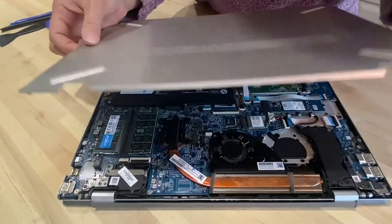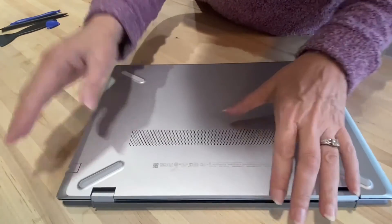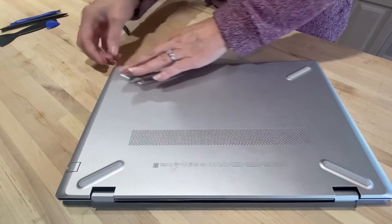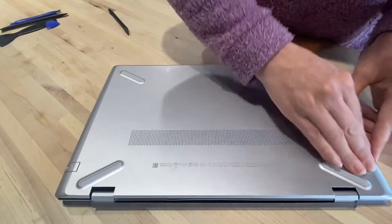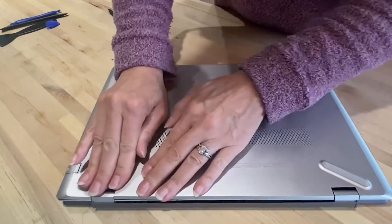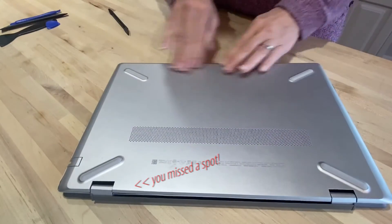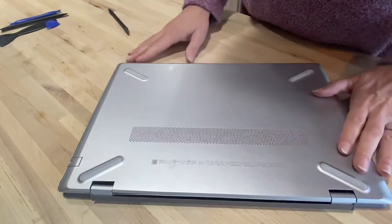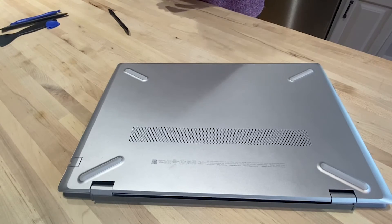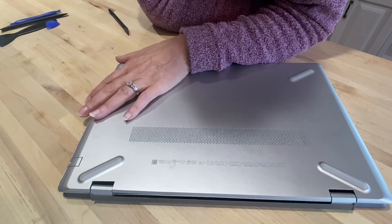We're going to put the cover back on. Openings go towards the hinges — it's going to snap back into all of those, snaps all the way around. And I'll just put the Phillips head screws back in. And that's it — it's a really easy project.